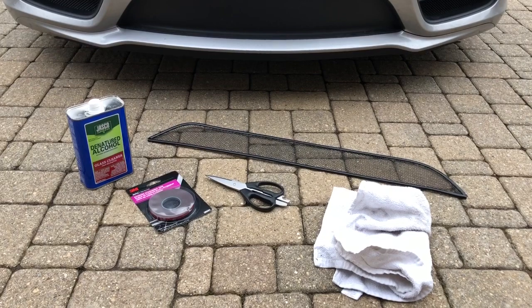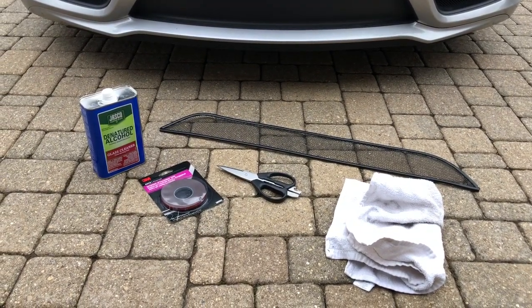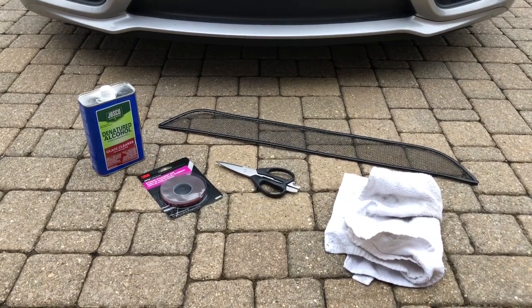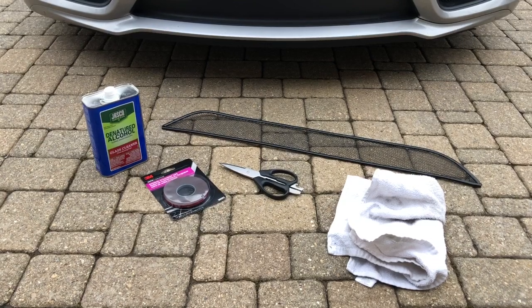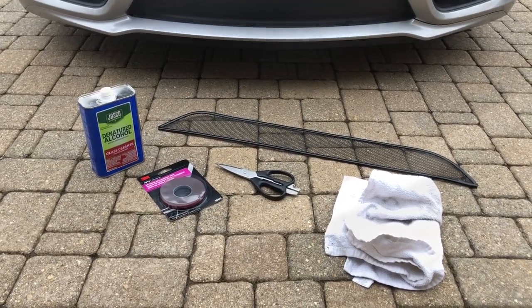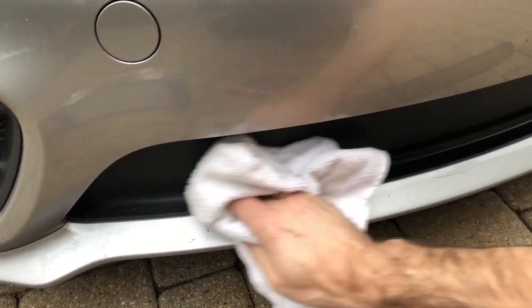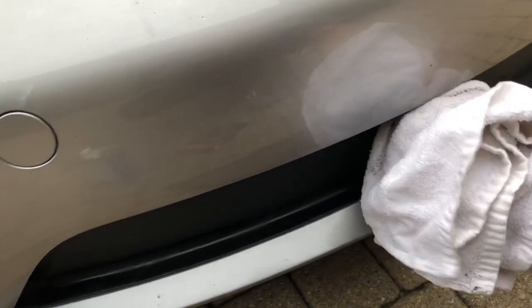One thing that is recommended is that the application of the 3M emblem tape is applied above 60 degrees. It makes the process go much simpler — anything below that it will not stick. Clean the area well where we're going to be placing the 3M emblem tape, and that is on this black surface here.